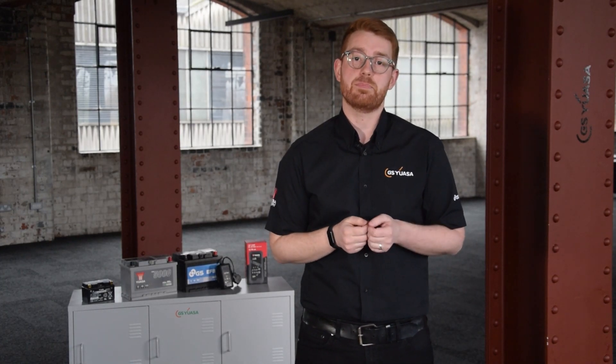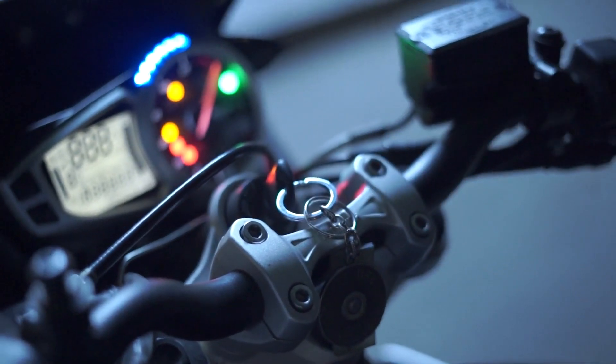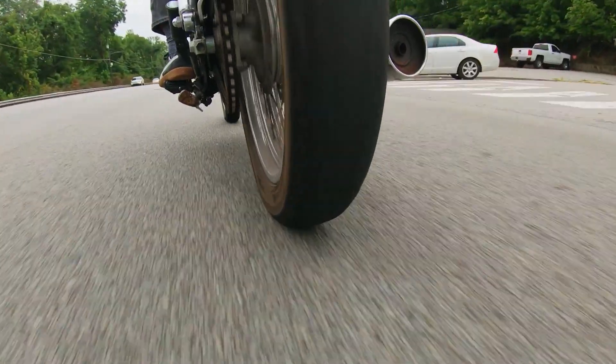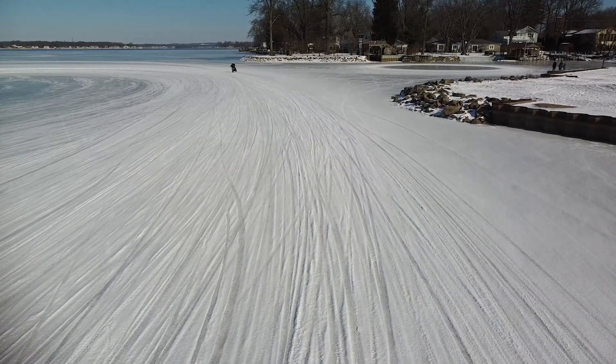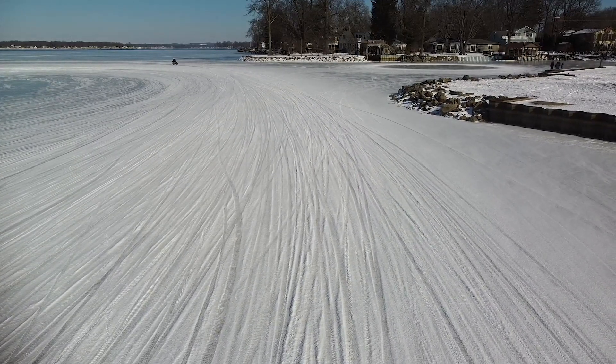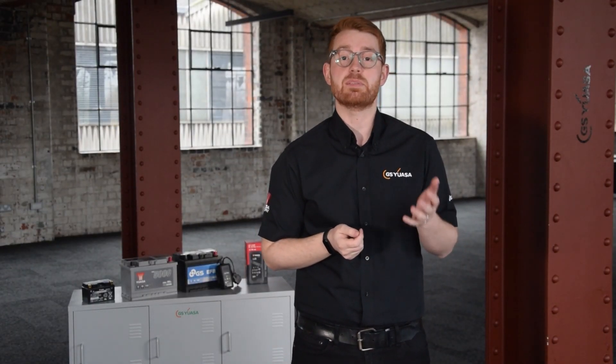Cold cranking amps is a measurement of the maximum current a fully charged battery can deliver at minus 18 degrees C. It is used to determine a battery's ability to supply high cranking current to start the engine and maintain sufficient voltage to power the ignition requirements under severe cold starting conditions. Temperature plays a key role in a battery's ability to deliver CCA.